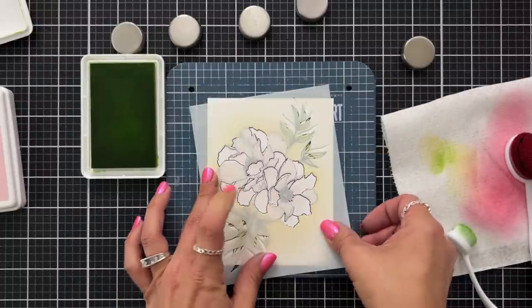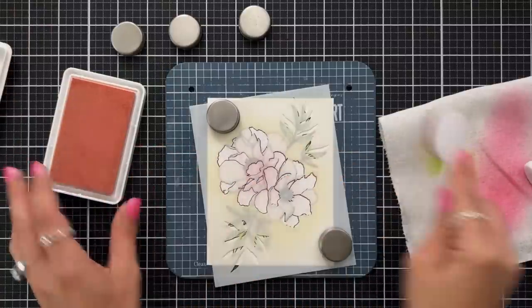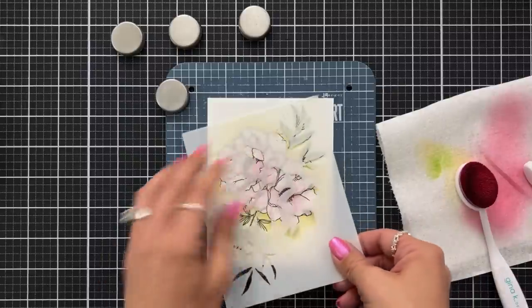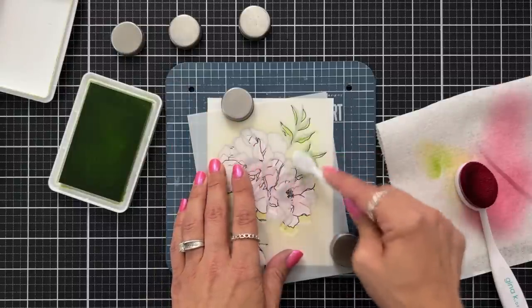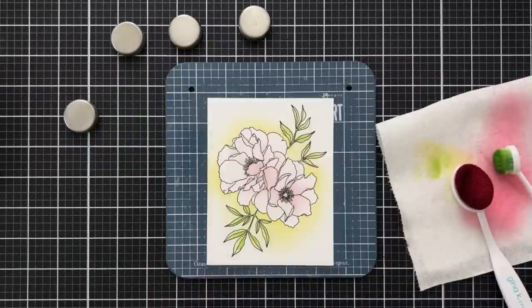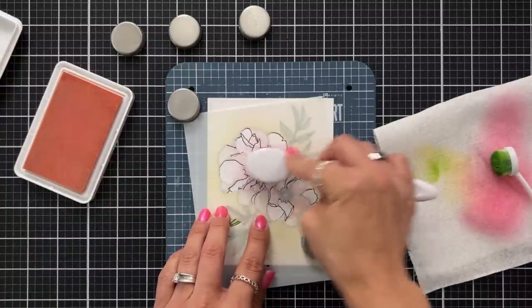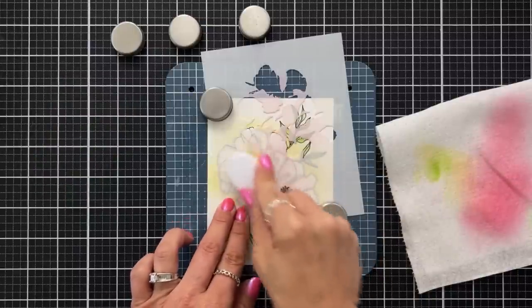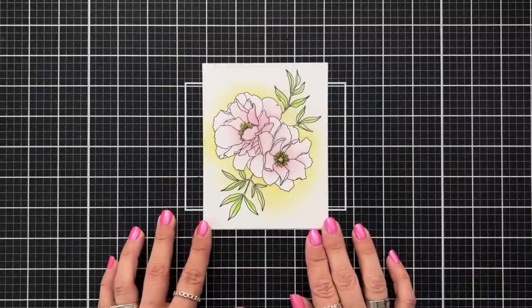Now we bring in the second layer, which colors in some of the petals and adds details to the leaves. I lined up the stencil portion with my stamped image, lightly ink blending ballet slipper ink going a little heavier, then shifted to align the leaves in the top right, blending on sprout ink a bit heavier, then shifted again for the bottom corner. For the third and final stencil layer, I lined up the petals going heavier with ballet slippers, and this stencil also has the flower centers which I colored with buttercup ink. Here's the completed panel, which makes a perfect one-layer card front by simply stamping a sentiment.